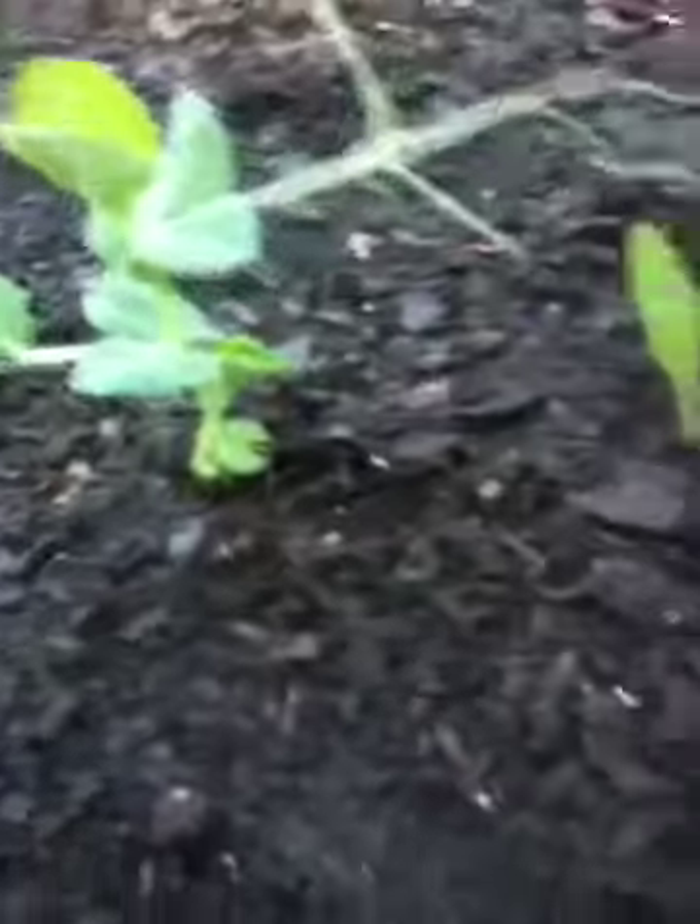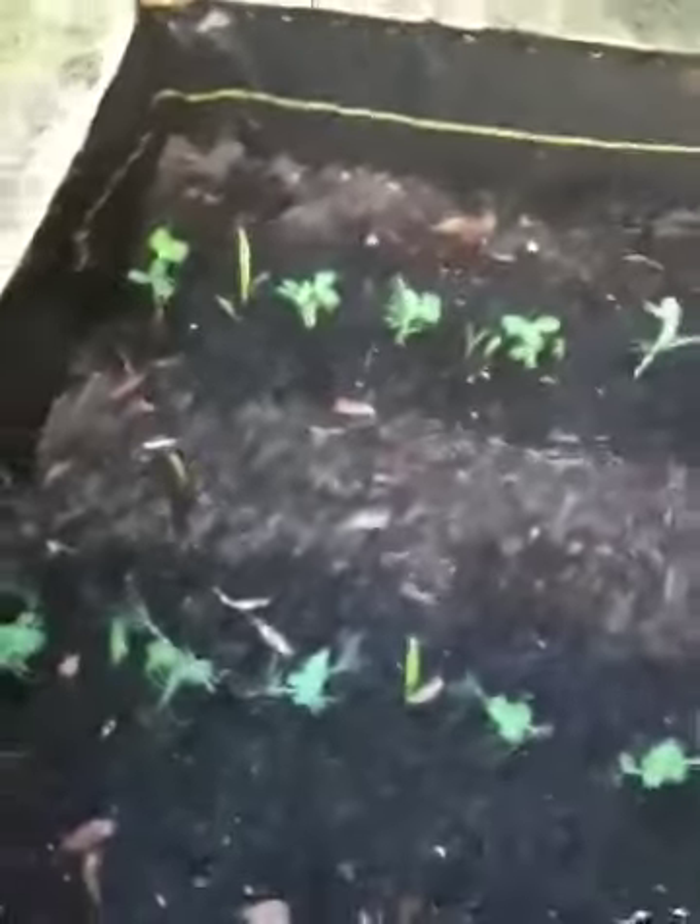I've watered these guys in after transplanting them, getting the soil all around the base of the plant nice and comfortable and not too tight, then you water it in so it takes away any air spaces that are left.